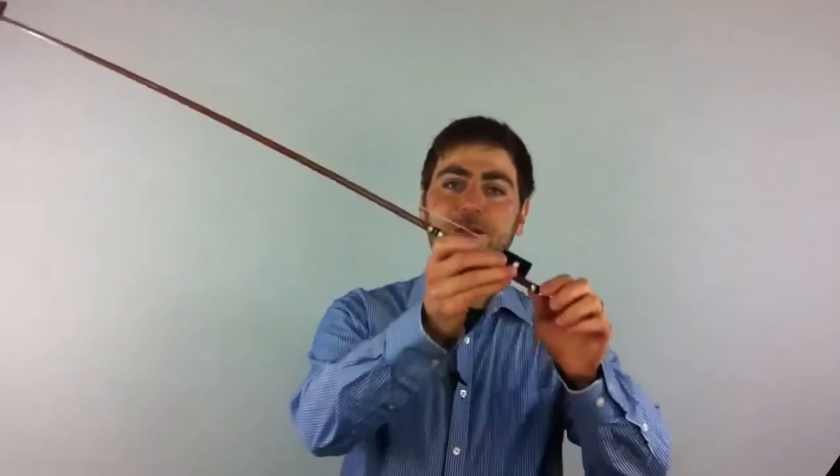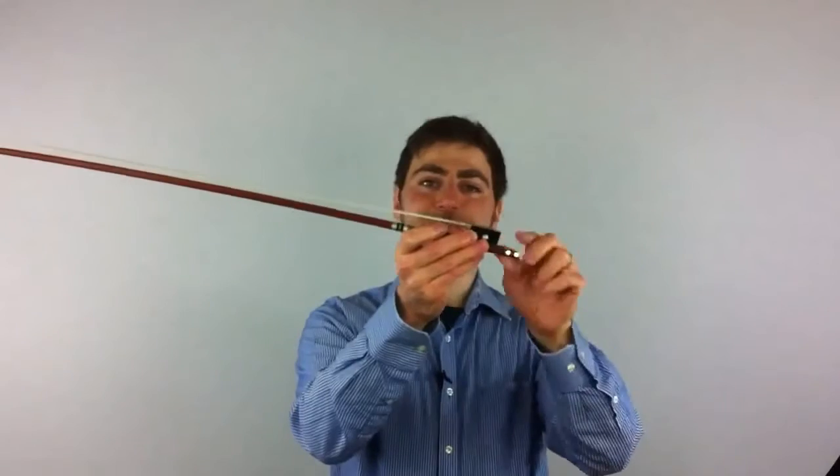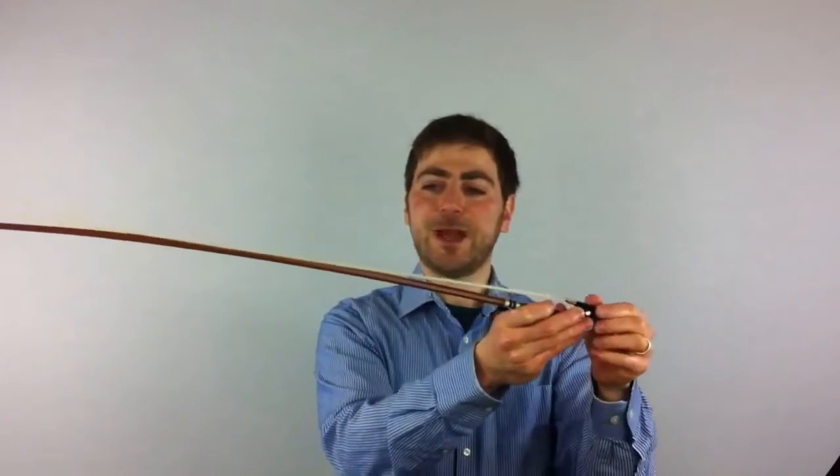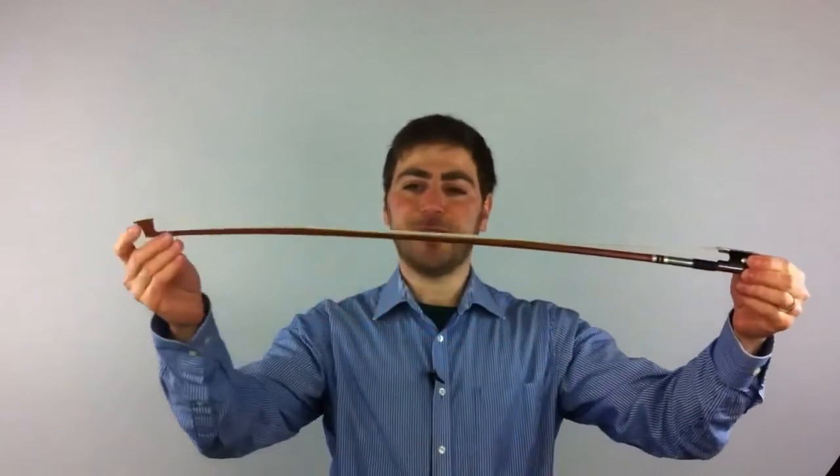Once you've finished playing and you're about to put your violin back in the case, you need to loosen the bow. Remember righty tighty, lefty loosey — turn counterclockwise, holding the bow in your right hand and turning with your left. You'll know you've gone far enough once the hair touches the stick. Don't go any further than that, because if you turn too much the screw will fall out of the bow, and while it's not difficult to put back, it can seem rather daunting if you don't know how.